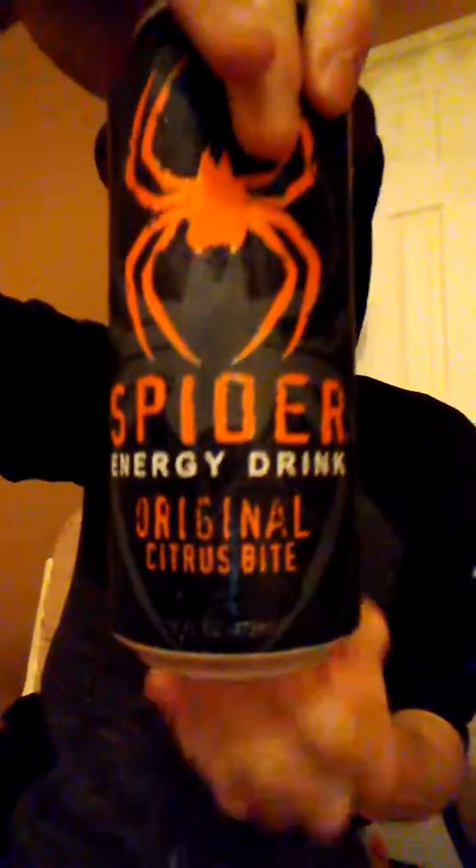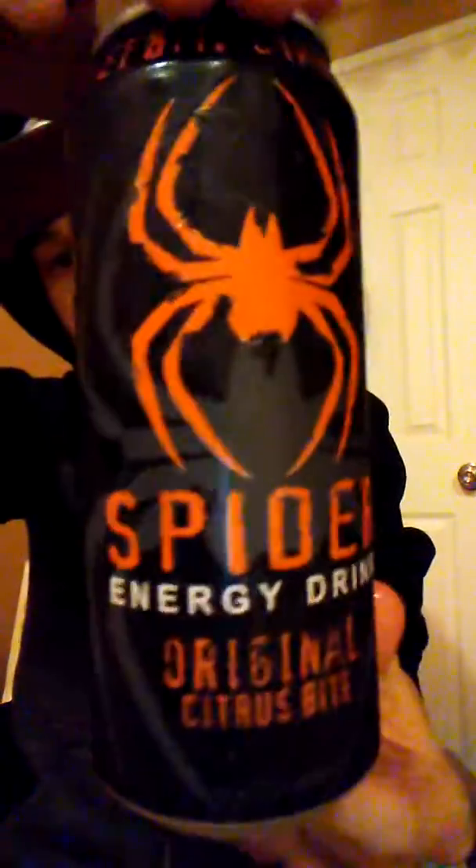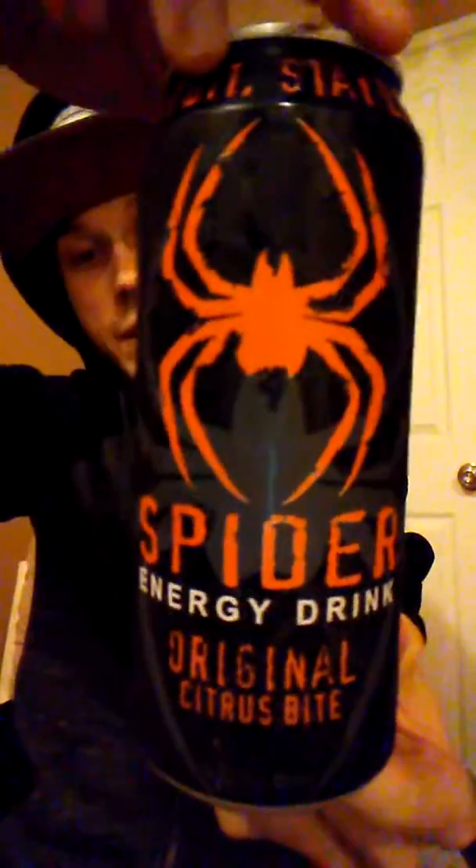It's just orange blasts all in your mouth. 30 grams of sugar. It's a 16 ounce. And it's good — I like it, I recommend it. Go ahead and grab one.